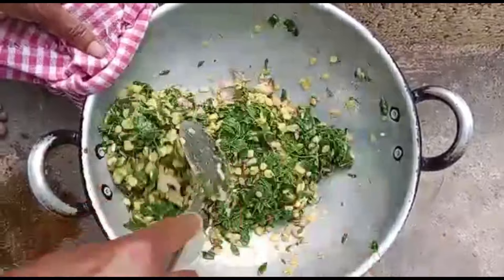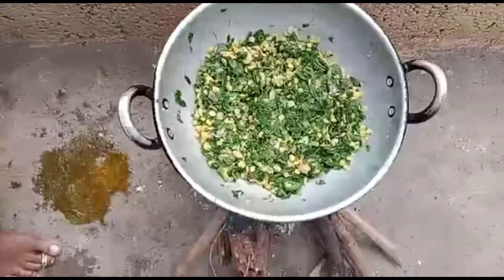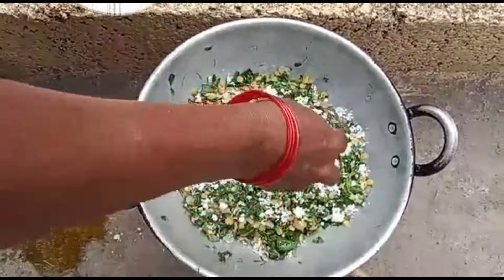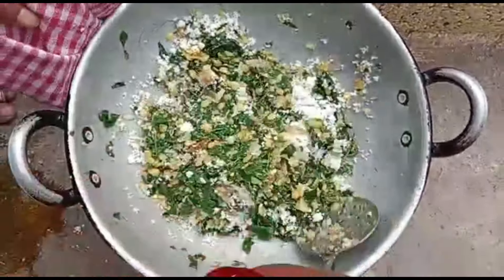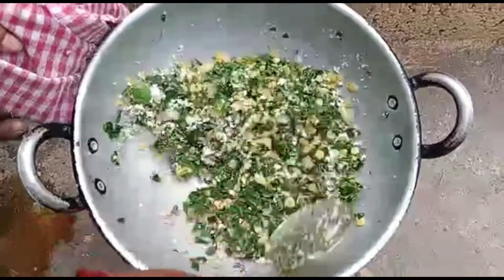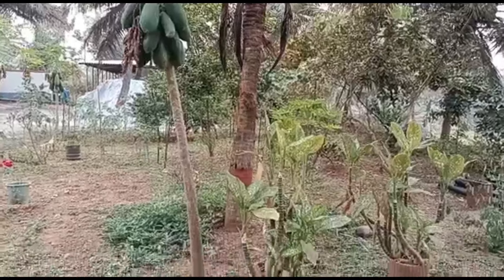It is very easy to cook. It is easy to cook. Let's go and cook the onion. This is ready for the onion.